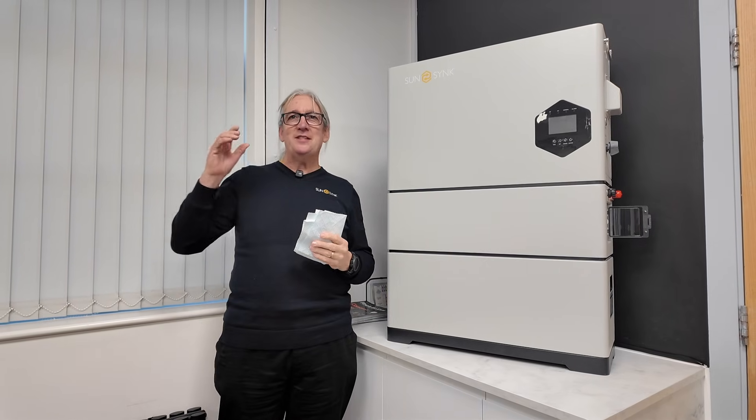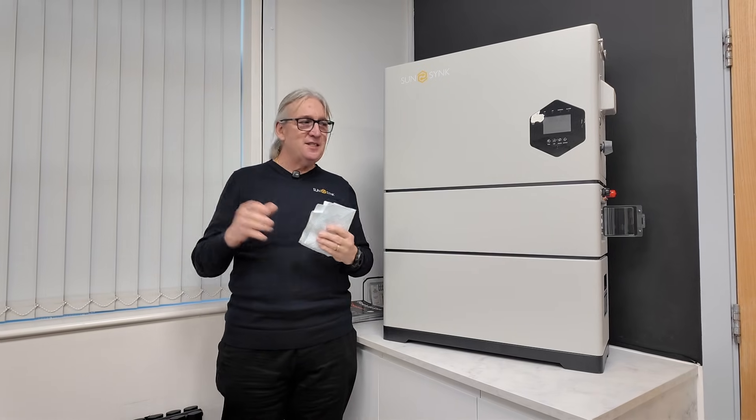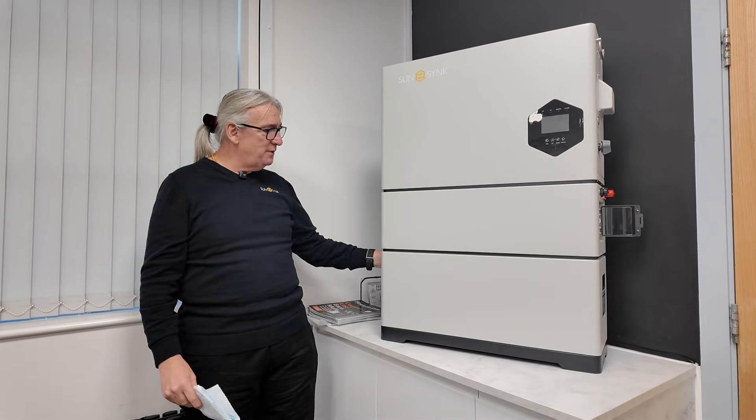It operates on the standard SunSync UI. It will work on the SunSync Connect and SunSync Connect Pro. But what a nice piece of kit.